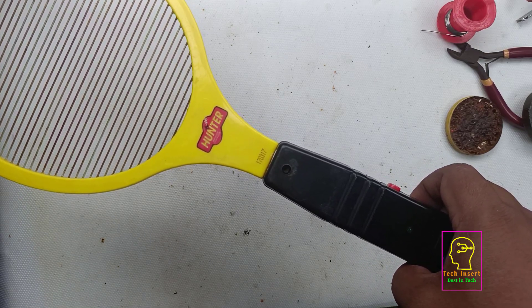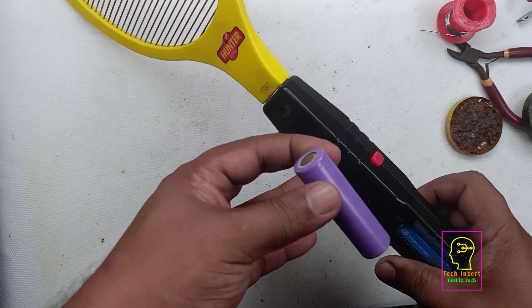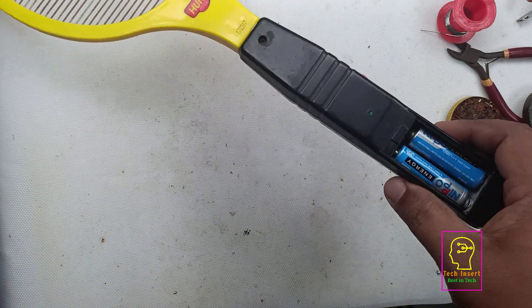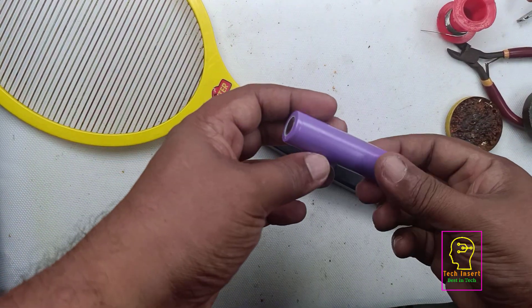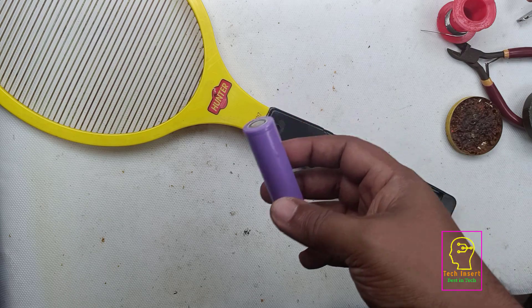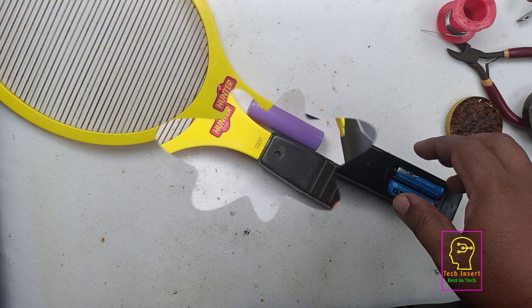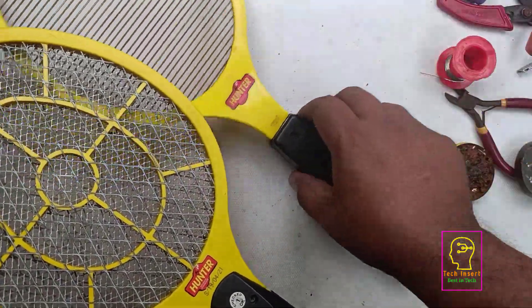We are going to use a lithium-ion 18650 battery. The existing battery will run for one month, but the battery we are going to fix will run for one year — so that means per charge, one year. This battery has very good ampere capacity. Long back I already converted another bat with a rechargeable battery. I will show you that — this is a big bat — I will show you the size difference with the other one.